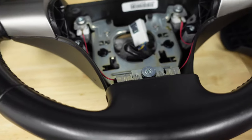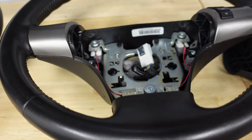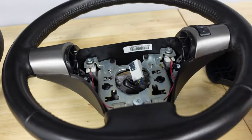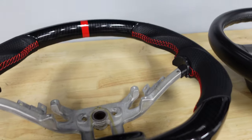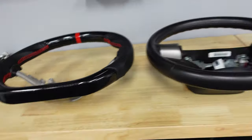Alright guys, steering wheel is off. You just take that one center bolt out, wiggle it, and it pops right off. Now we take all of these components and put them onto this new steering wheel so we can see how it looks.